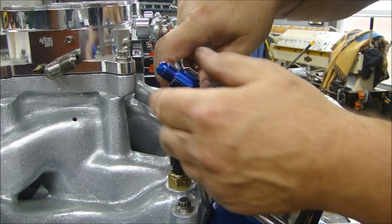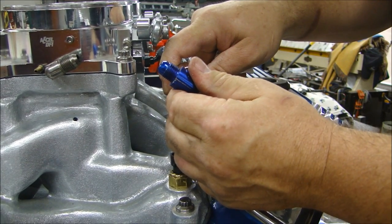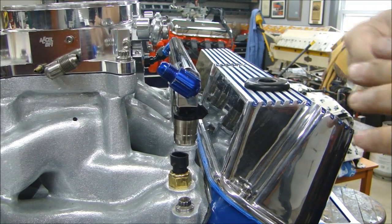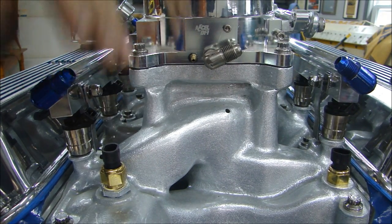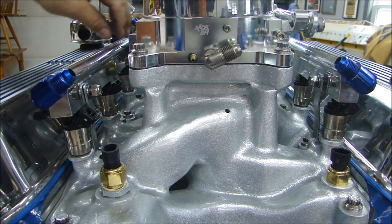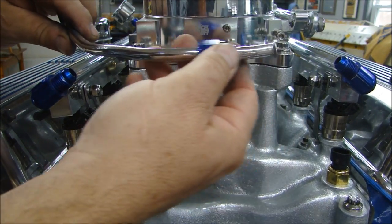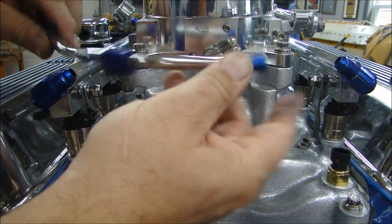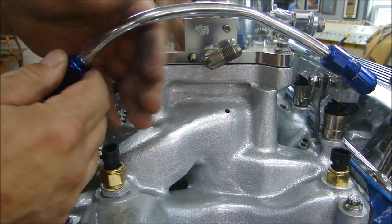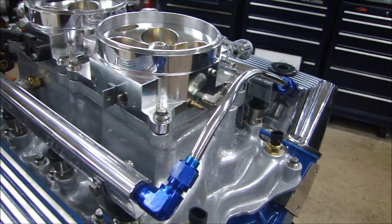I'm putting some bolts in here just to hold this down — I'm not trying to jam it down, it just has to be held in place because it can float a little bit up and down. Since it's a V8 engine, I have one fuel rail on each side. They have to be connected — the fuel comes down one fuel rail from the pump through the regulator and has to cross to the other side. So I made up this polished aluminum fuel line — a simple aluminum tube with the ferrule swaged on the end and a fitting — and I can connect the two fuel rails together so fuel can flow between them.